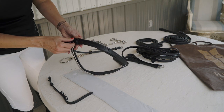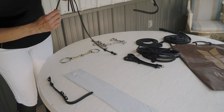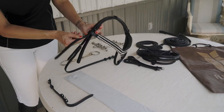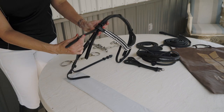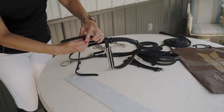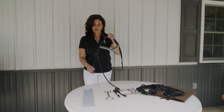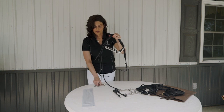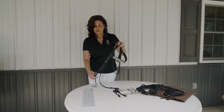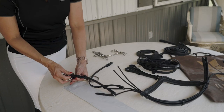And again through the brow band and pull. The same strap will then reconnect to your cheek piece on the right hand side. From there you're ready to hang your bradoon bit and add it on.